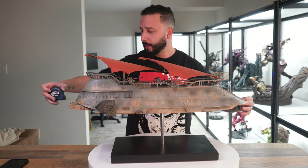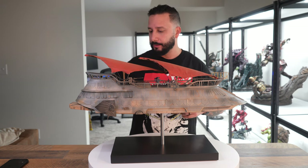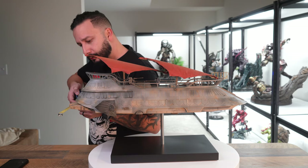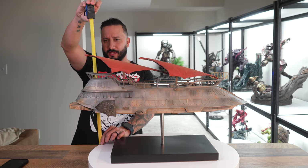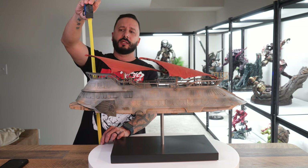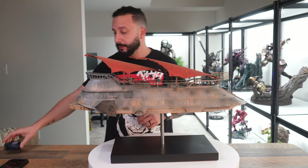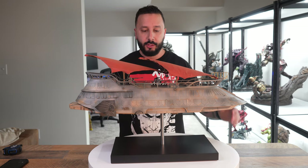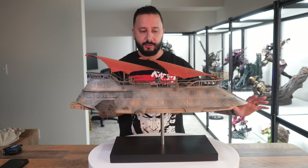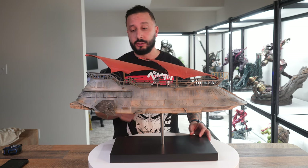Now for some dimensions: the width is going to be right around 28 inches wide, the depth is right around 10 inches, and the height to the top of the deck is right around 13 and a half inches — but if you go up to the sail it's going to be around 16 and a half inches tall. It's a great size — not too big, not too small — and fits in the collection correctly alongside other vehicles or spaceships you might have.